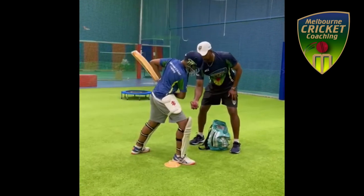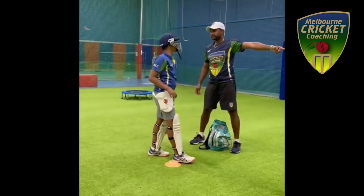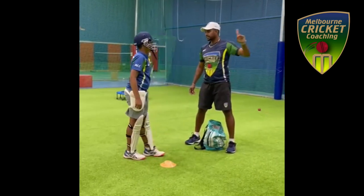You see that? Perfect. It's very, very important.